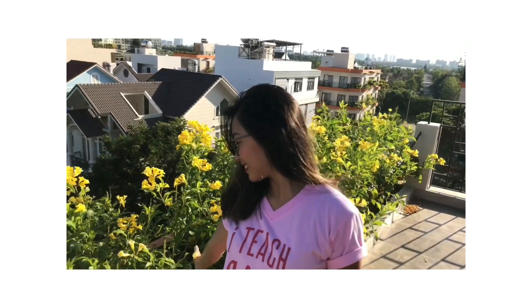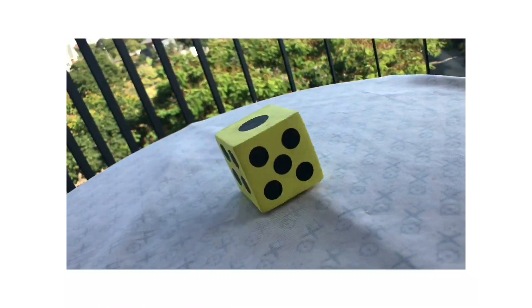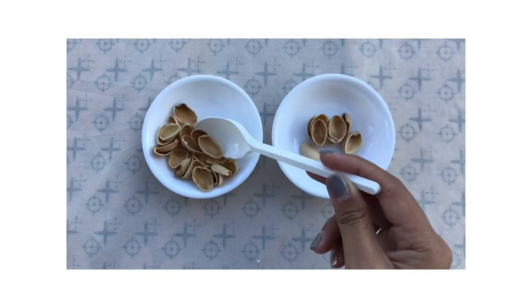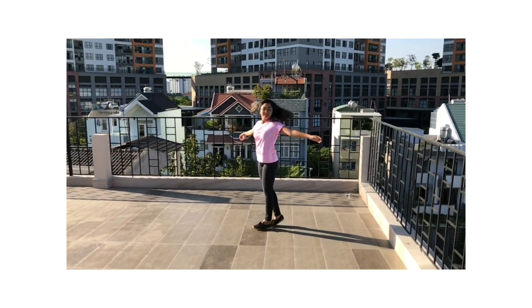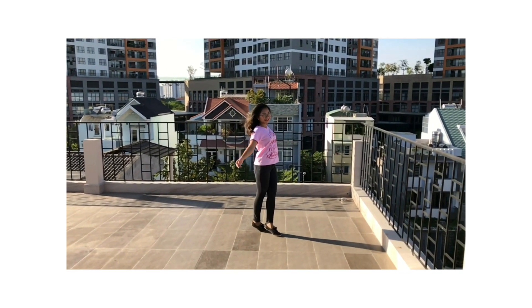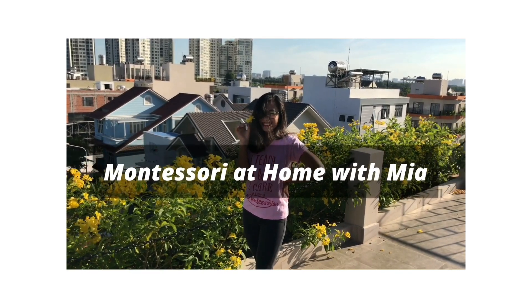Hi, it's Mia, and I'm back with another video for Montessori at Home exercise. Thank you for visiting my channel. I'm so happy that you're here.